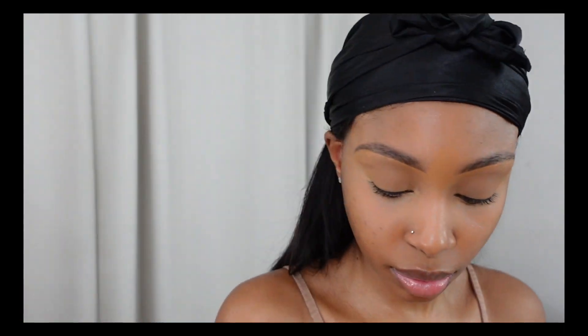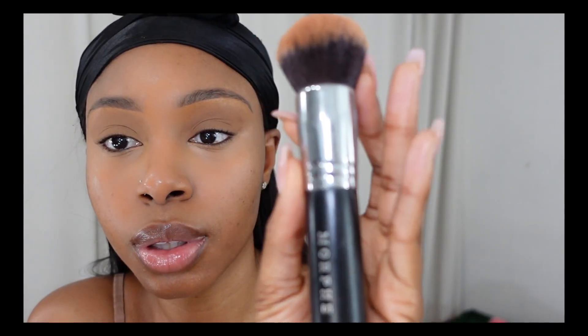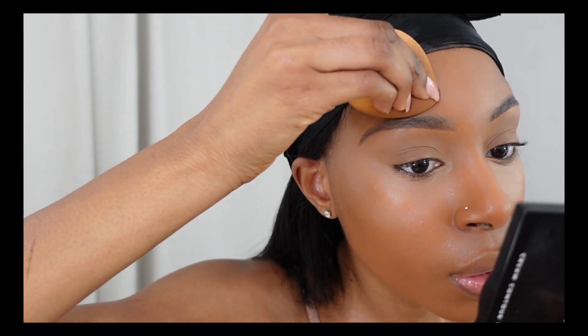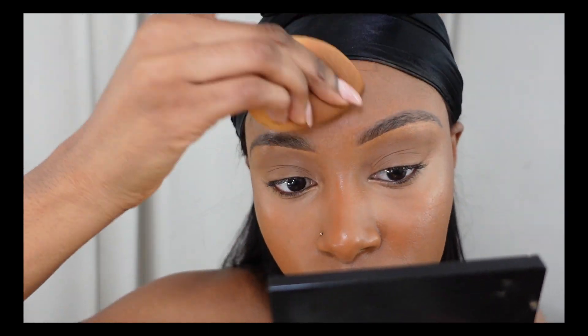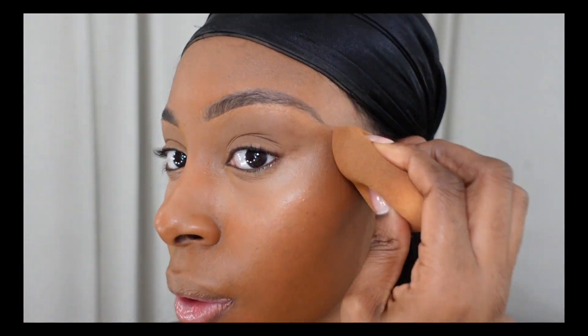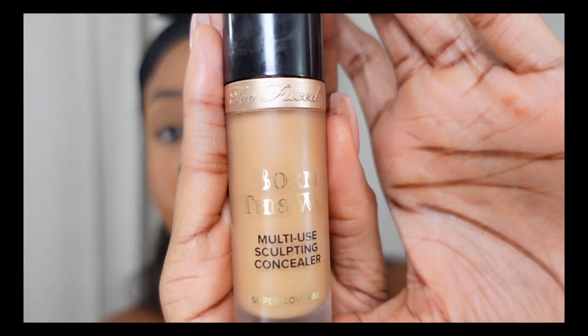Now it's time for foundation. I'm using the Maybelline Fit Me Foundation in the shade 355. I'm putting foundation everywhere except under my eyes where I concealed, because I don't want too much product to build up there and cause creasing. A little goes a long way with foundation. After using my brush to apply it, I use my sponge to make sure the product is blended into my skin.